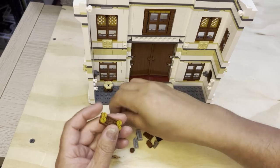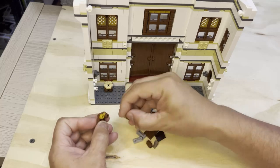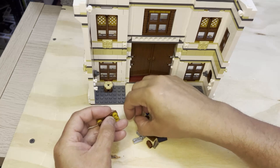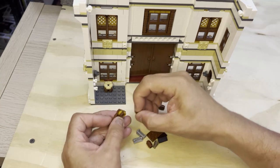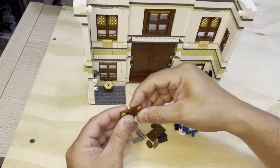And then I'm going to put these dark brown studs in here underneath as well. Basically going to build a table, a desk of some kind — where the goblins sat when Harry was talking to them with Hagrid.